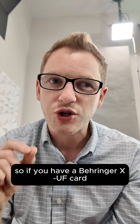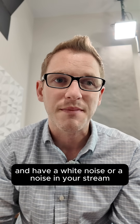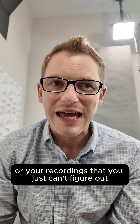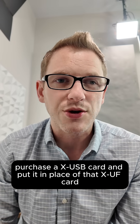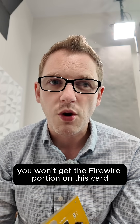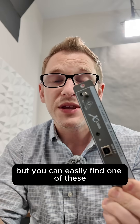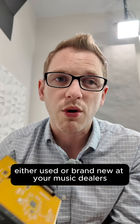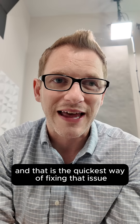So if you have a Behringer XUF card and have a white noise or a noise in your stream or your recordings that you just can't figure out, purchase an XUSB card and put it in place of that XUF card. Unfortunately, you won't get the FireWire portion on this card because this is just USB, but you can easily find one of these either used or brand new at your music dealers. And that is the quickest way of fixing that issue.